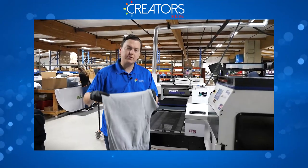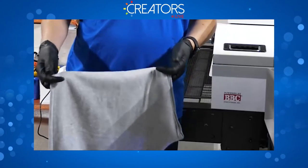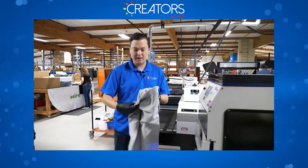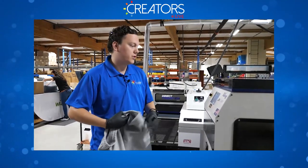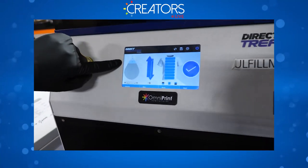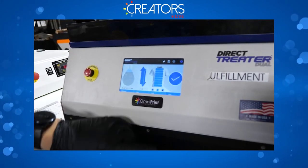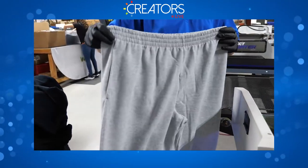For our pants episode today we're going to start with sweatpants — this one's gray — then a black one, and some jeans. All of the garments we're doing today are dominantly cotton. Always double check the tag; if it's dominantly polyester, you're going to need a different pre-treat. We're using the dark cotton pre-treat. On the DirectTreat Dual, volume is set to two, direction is bi-directional, and we're going to spray the whole tray size.